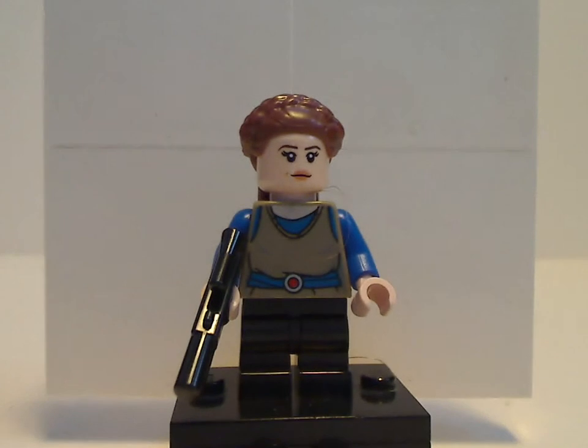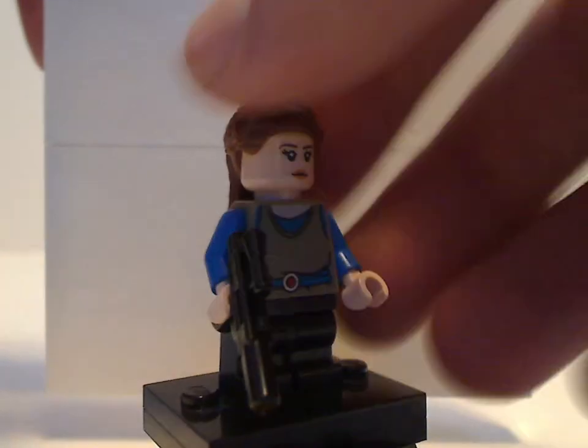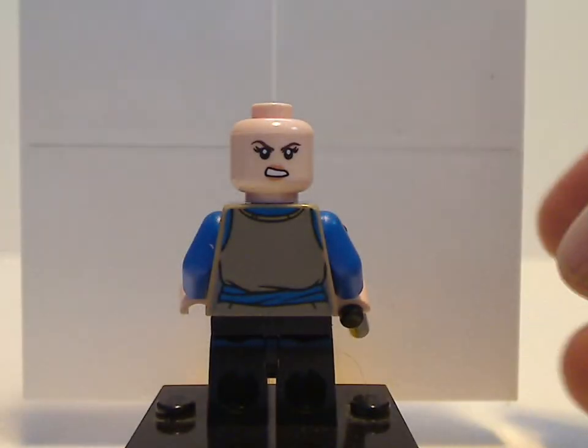Last but not least is Padme Amidala. She has similar prints to older sets, and comes with a little rifle. Interestingly, she features the new mid-leg pieces used in recent collectible minifig series — and yes, they do work on studs. I think this is a good direction for them to go. She also has a back print and double-sided face.